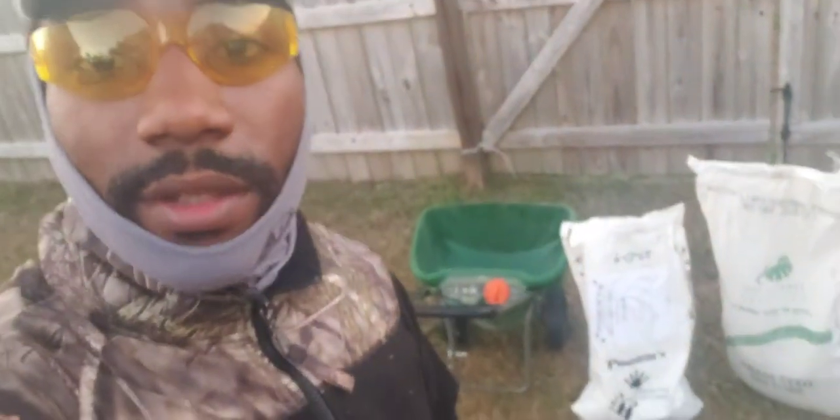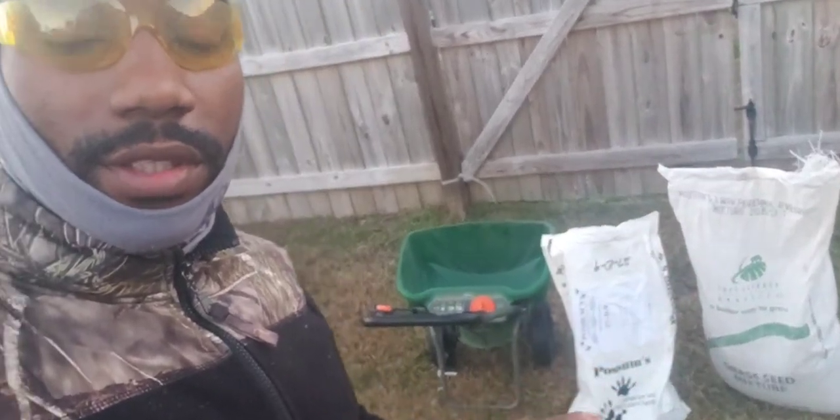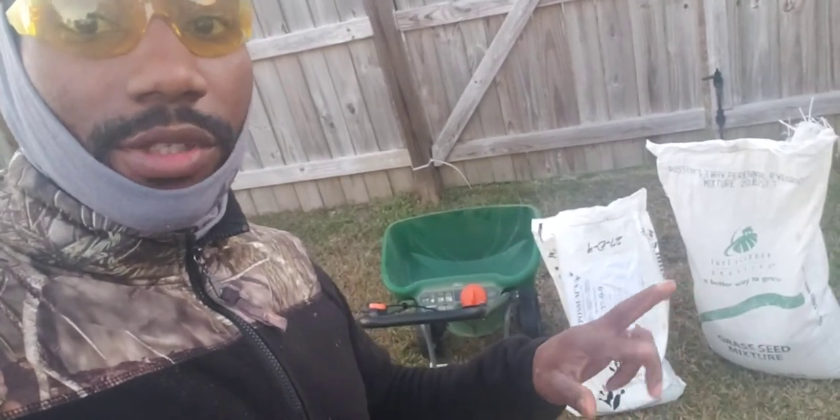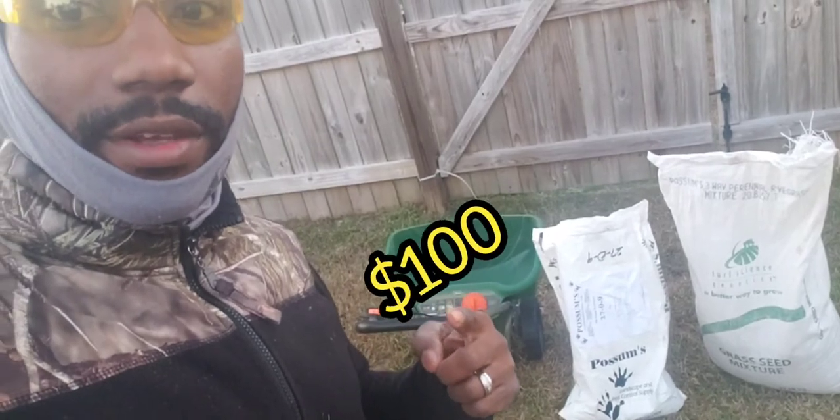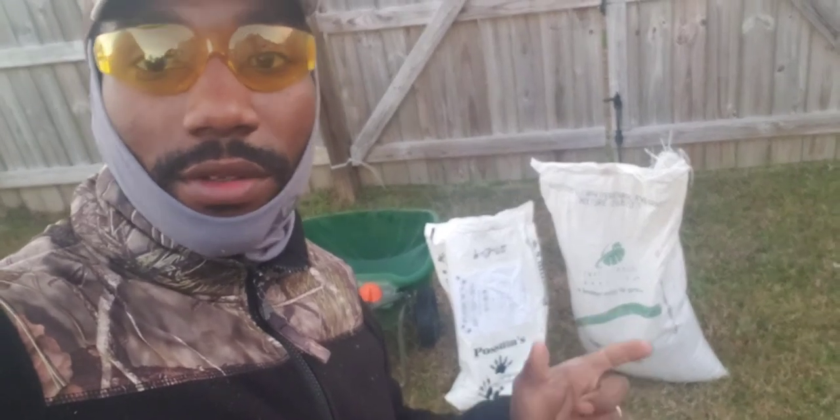Eight pounds per 1,000 square feet is considered a high rate. To break down the cost: the perennial ryegrass costs me $60, and it's a tri-mix, meaning each blade comes up into three, so the lawn gets more coverage faster. The starter fertilizer costs me $40, putting me at $100 total for both. I charge $50 per 1,000 square feet. That 50-pound bag gets me about 6,250 square feet worth of coverage, so at $50 per 1,000 square feet, that's $300 in revenue off just $100 in materials.